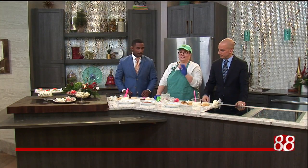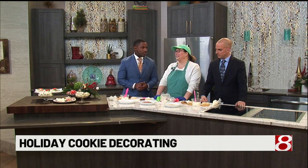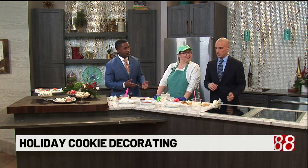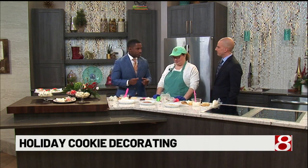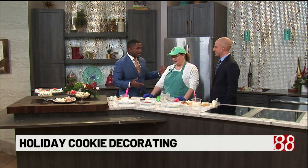Welcome back to Day Break. We are giving you guys a crash course in some holiday cookie making. I'm not a pro — I don't know how Marcus is. I'm a professional cookie eater. I'm an expert at chomping on these things, but we need Kim with Kim's Cookie Cafe to help us figure out how to make these things.